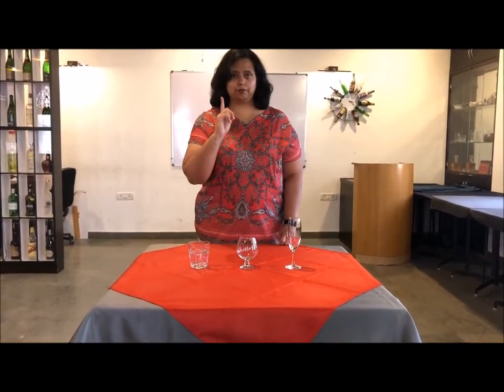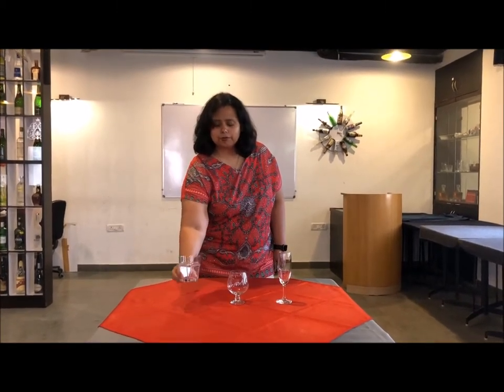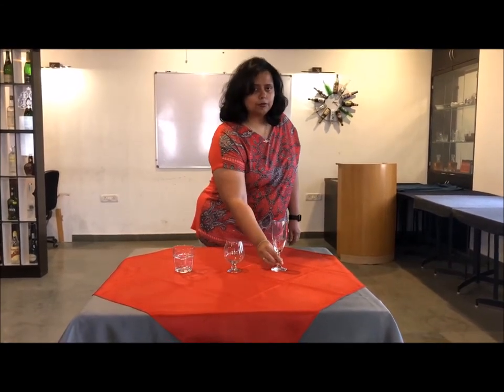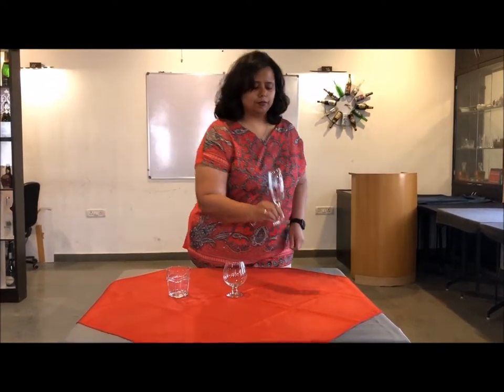So we have three types of glassware: the tumbler, the footedware, and the stemware. Can you see how to hold the stemware?